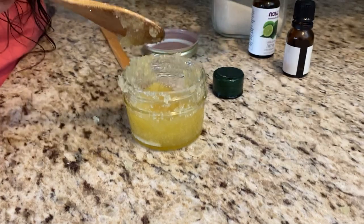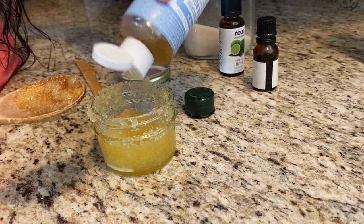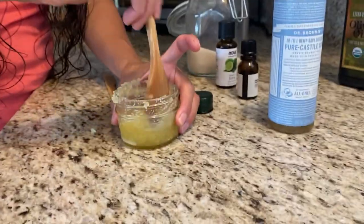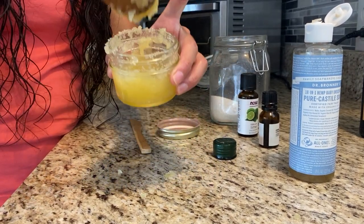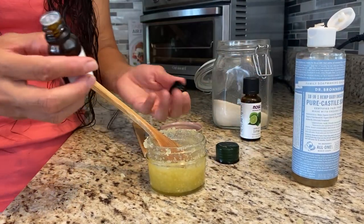Now for the Dr. Bronner's, I use anywhere between one teaspoon to three teaspoons, which is a tablespoon. I'm going to use about two teaspoons in there. That's what's going to make it lather up nicely for you. This is the consistency that I like — not too dry, not too runny.